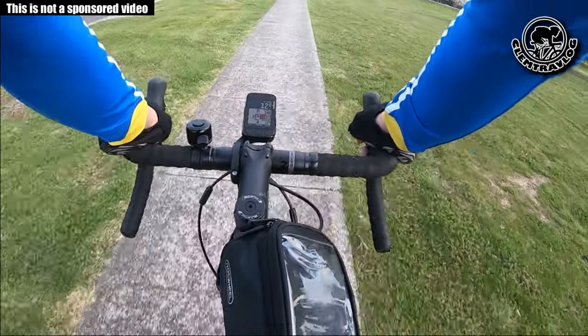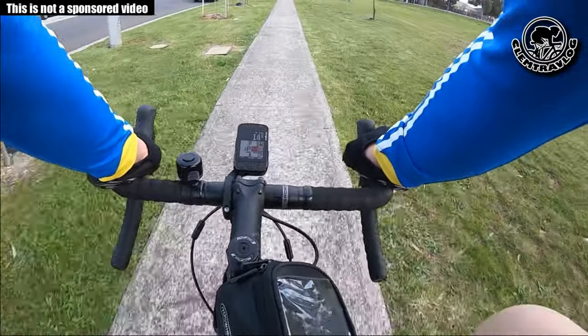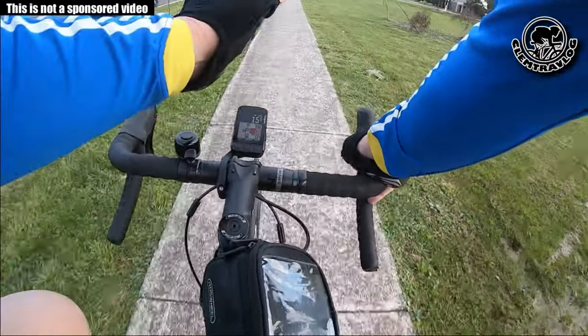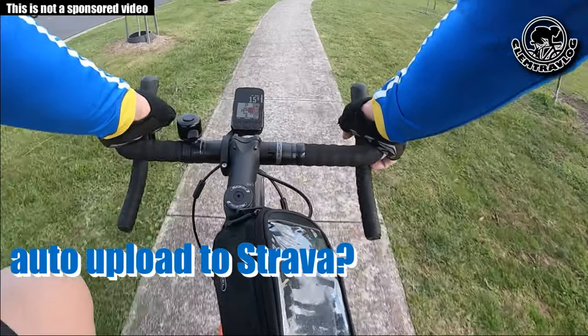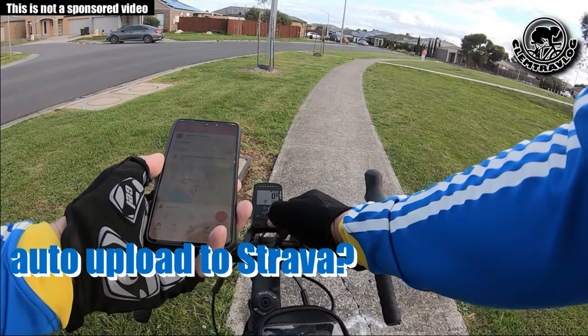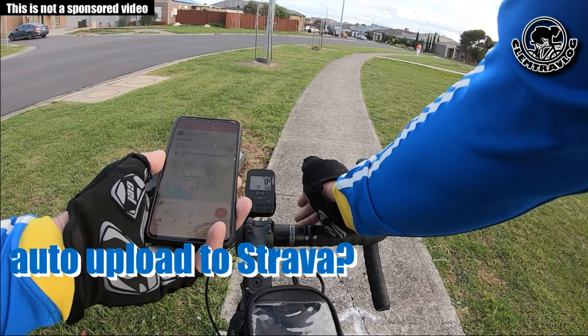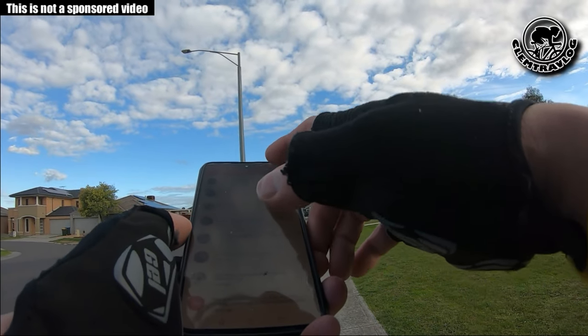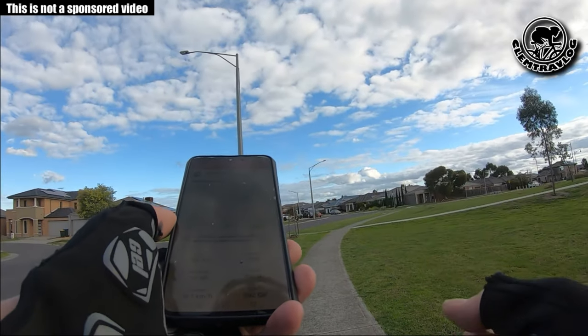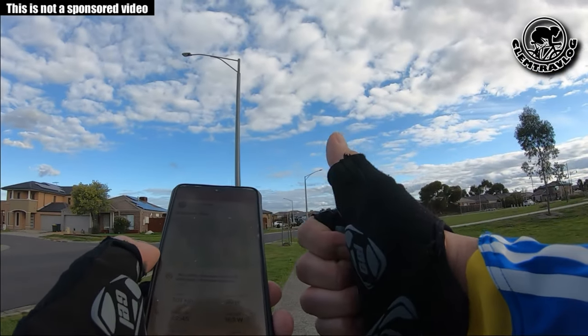The last thing I'm going to try is to complete this recording and see whether it will automatically synchronize to my Strava. I stop and save the ride — yes, it automatically synced to my Strava as well. Beautiful!